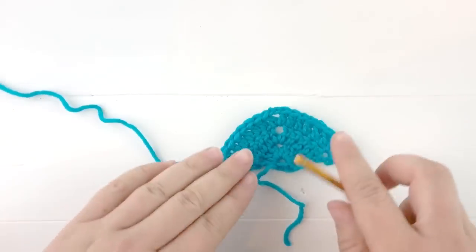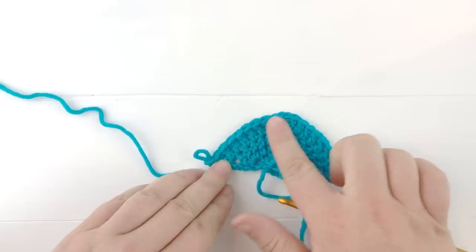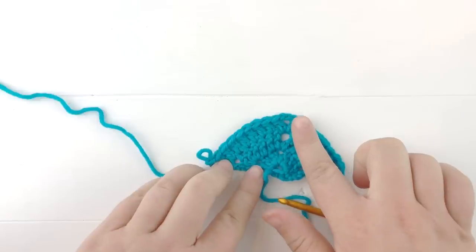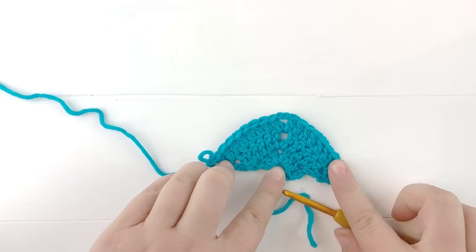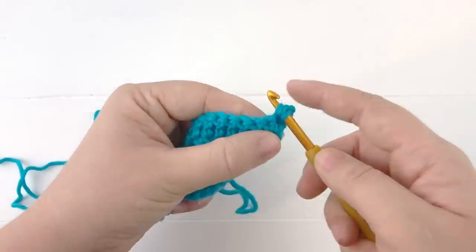Our fourth row is going to be exactly like our third row: three double crochets into that first stitch, one double crochet into each stitch until we reach the chain two space, a double crochet chain two double crochet in the chain two space, then double crochet in each stitch along the other side except the last stitch, where we'll do our three double crochets again. I'm going to go ahead and work on row four while I let you know how you're going to finish up this pattern.